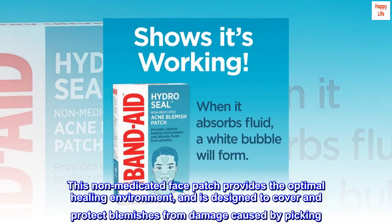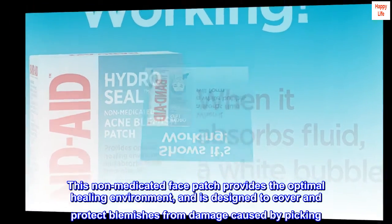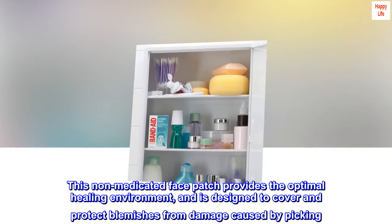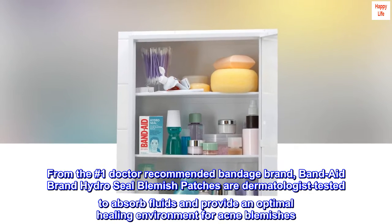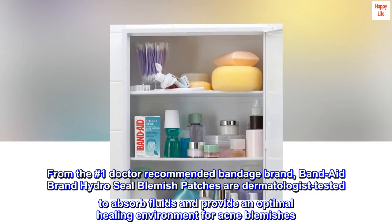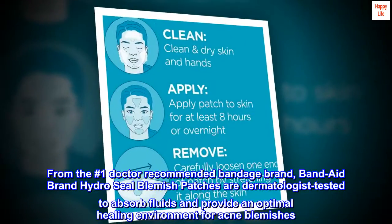This non-medicated face patch provides the optimal healing environment and is designed to cover and protect blemishes from damage caused by picking. From the number one doctor recommended bandage brand, Band-Aid brand HydroSeal blemish patches are dermatologist tested to absorb fluids and provide an optimal healing environment for acne blemishes.